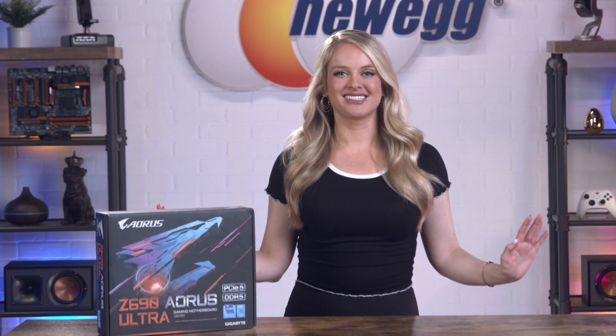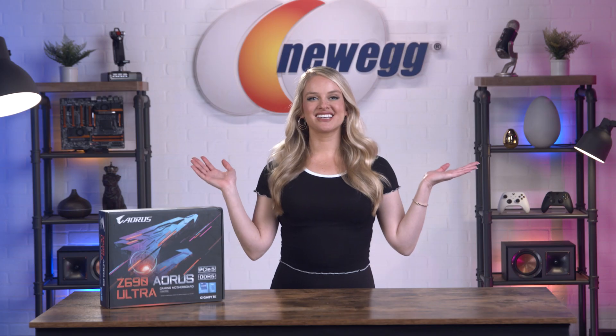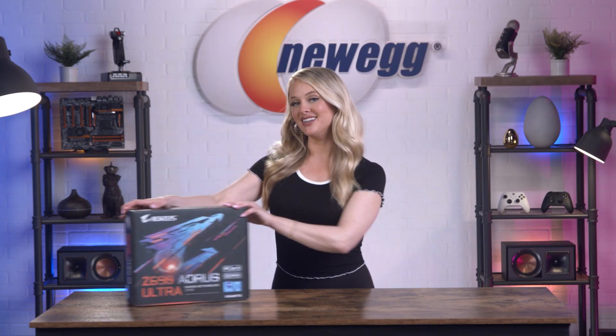Motherboards come in many shapes and sizes. The Z690 Aorus Ultra is Windows 11 ready and is outfitted with the most up-to-date, top-tier features. You're basically future-proofing your PC with a motherboard like this. So let's get to the real reason you guys are here — it is time to unbox this.